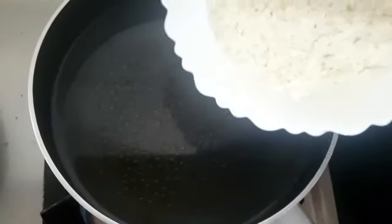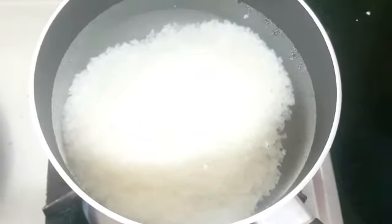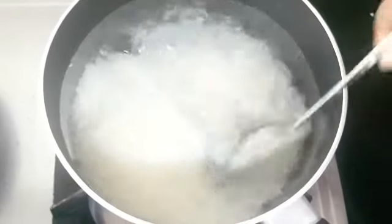I need to stir 3 cups and add 100g. After some time, finish it and pour the dough.